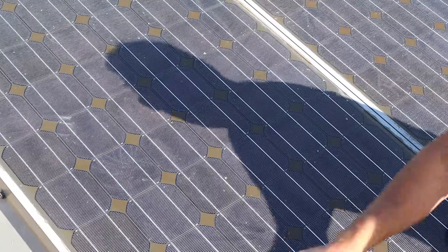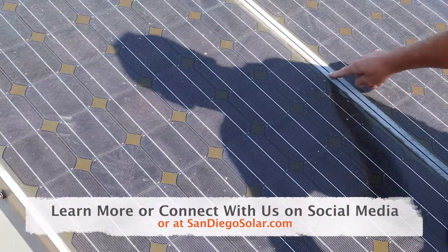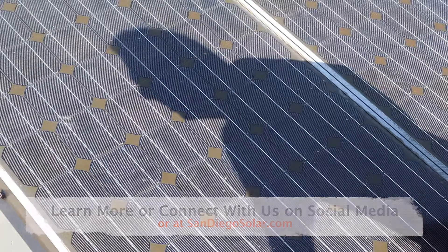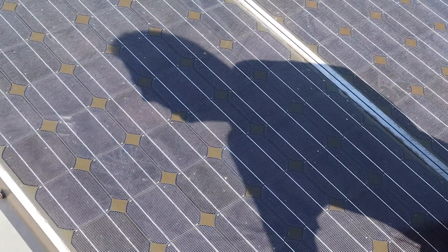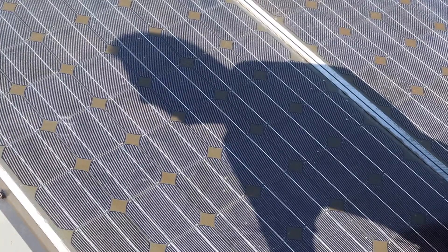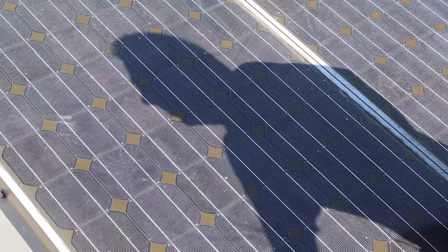And then, of course, the frame. I'm not sure if you can see the frame, but the anodization is fading. So those are a lot of cosmetic issues you'll see in older panels. They don't really affect their performance, but that would be part of your workmanship warranty. So if you get a product warranty along with your production warranty, these are the issues that that product warranty may or may not cover.